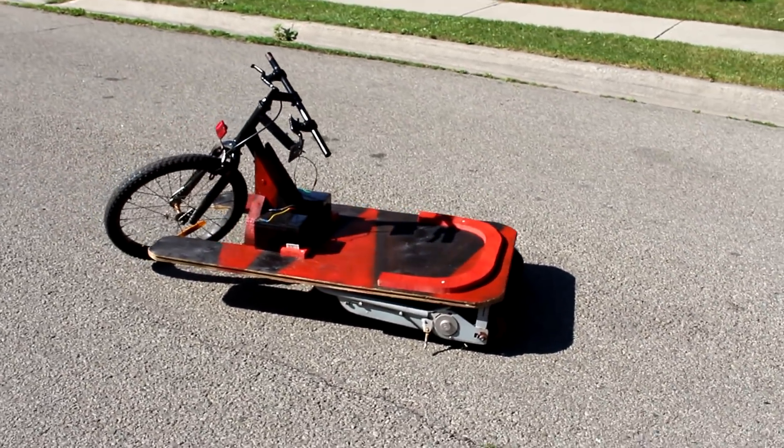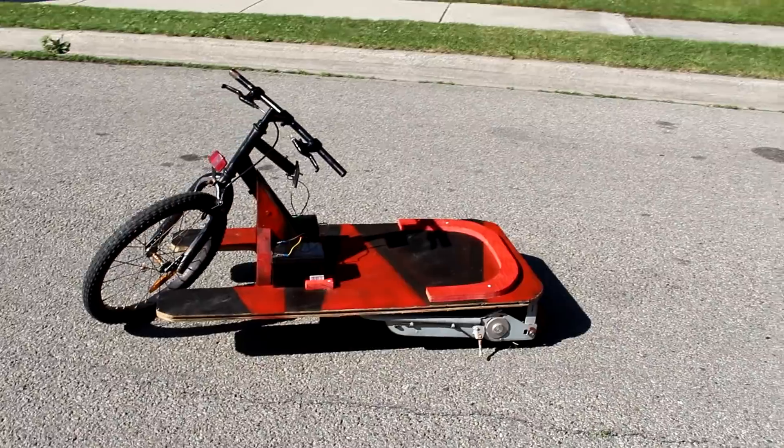Hey, this is Josh Builds and today we're going to be building an electric go-kart out of recycled materials.